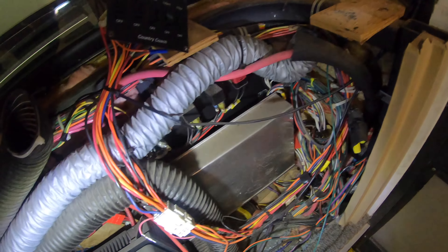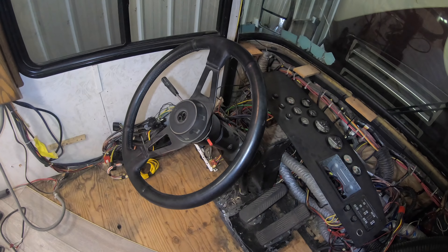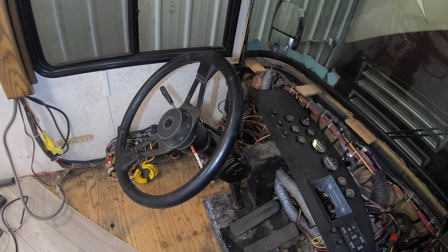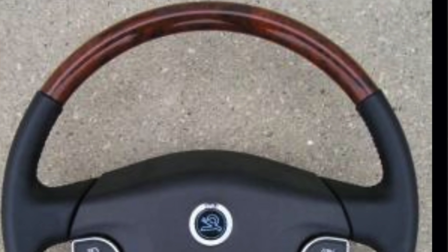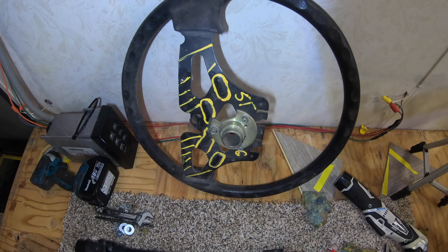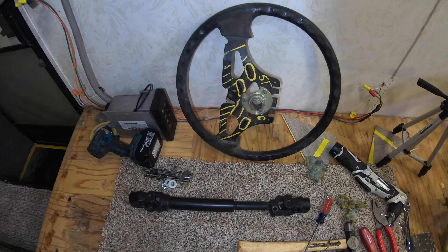I've got the keypad switch kind of temporary in here so all the switches will still work. I've decided it's time to put a new steering wheel in here — the latest and greatest version that Country Coach had in 2010 Intrigues. It's going to be the non-power but it'll have the telescope and all the buttons. Here's the intermediate steering shaft that connects the steering column to the power steering box, and a steering wheel from Station 6 that I'm going to use for all my R&D.